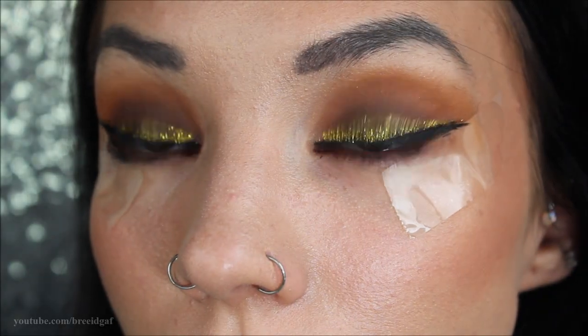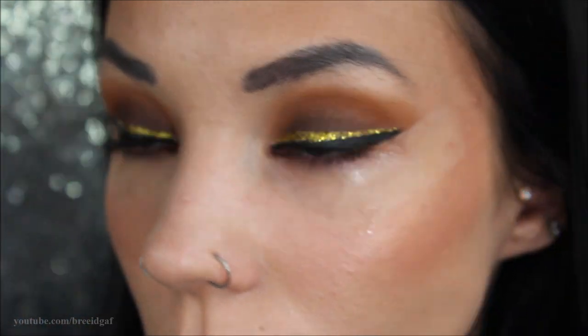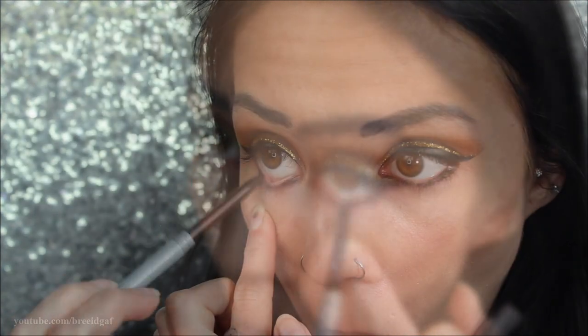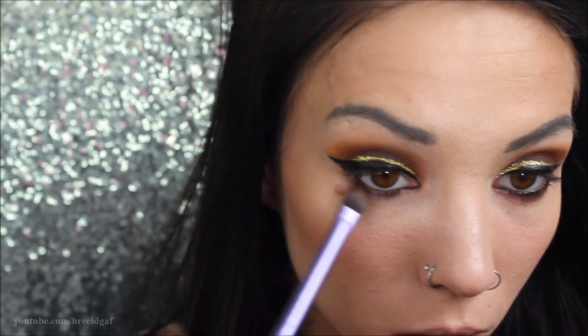Next, I'm taking a brown eyeliner from Neutrogena and applying that all over my waterline. Then I'm going back in with the brush we used for Dominatrix and applying that underneath as well. This look is super vampy, smoky, and dark.